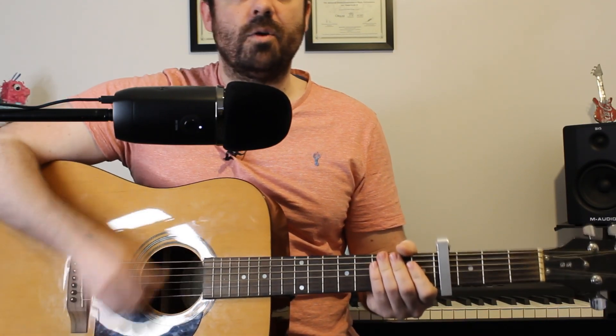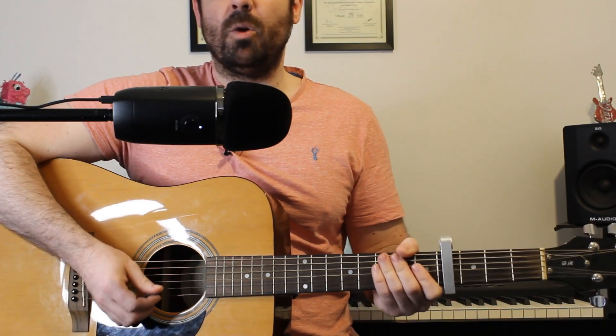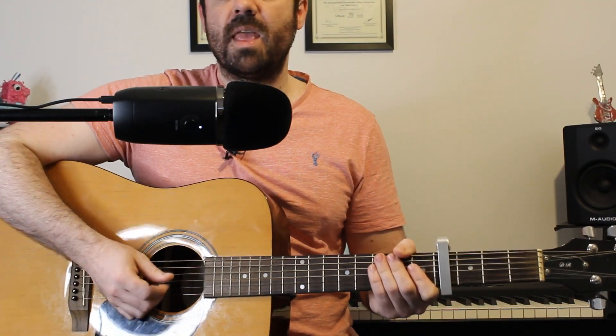So for that, I've got down, down, up, up, down, up, down, down, up, up, down, up. Or to count along with it: one, two, three, four, one, two, three, four. And I'm going to play that for almost every chord.